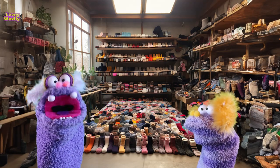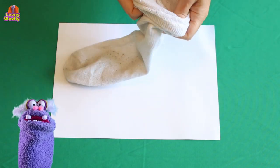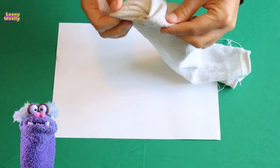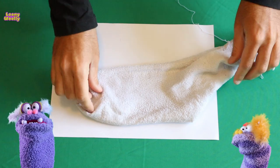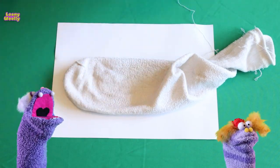First of all, you will need a sock. Go to the sock drawer and choose the oldest sock in the drawer. The older, the dirtier and the smellier the sock is, the more convincing the final sock puppet will be. That would be easy — I will take one of my dad's socks.